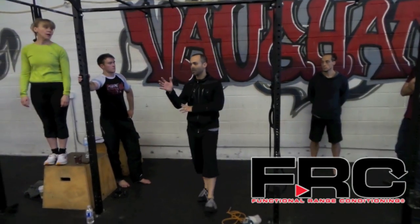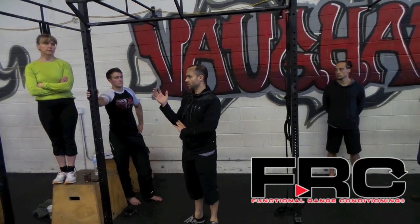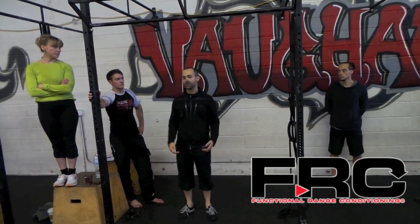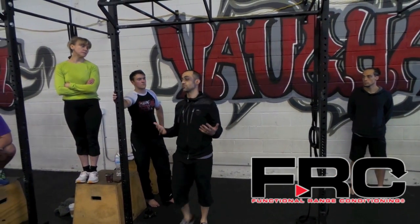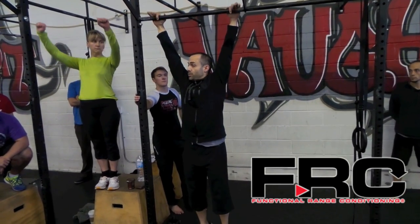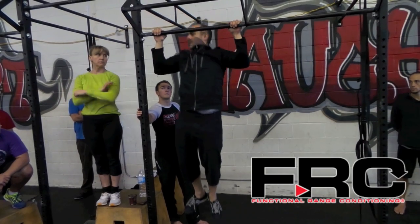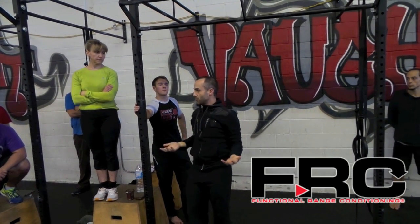Medial epicondylosis is to a large extent a problem with how people do their pull-ups. When doing a proper pull-up, you're pulling first from your shoulder blades. Your chest is going to hit, but look where my elbows are — my elbows are back. That's a proper pull-up.